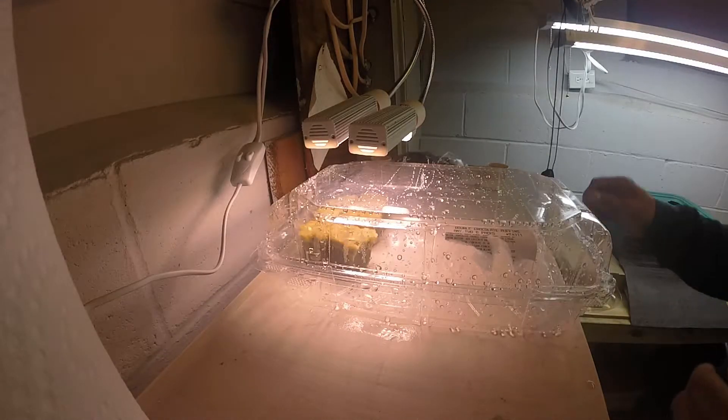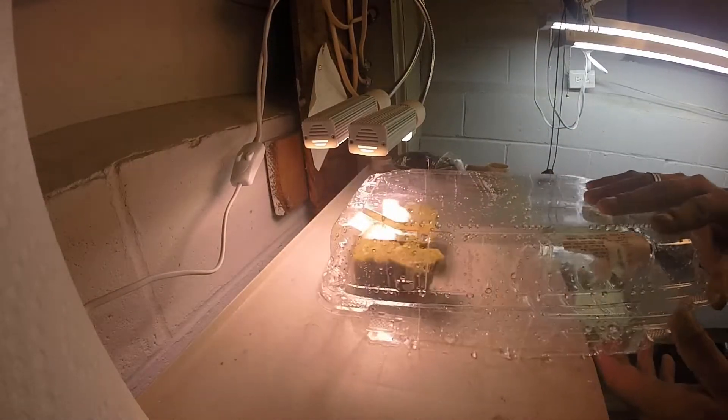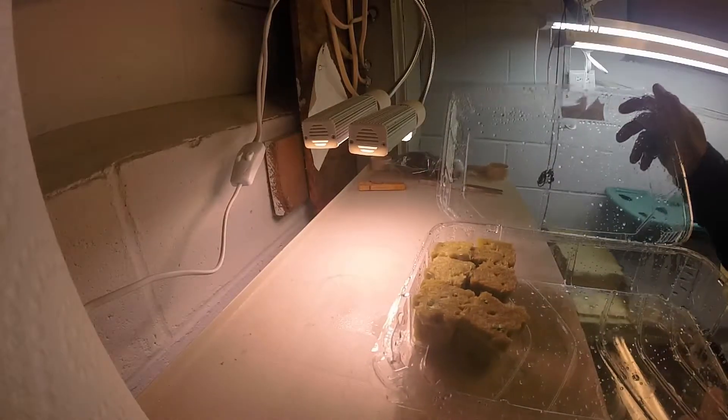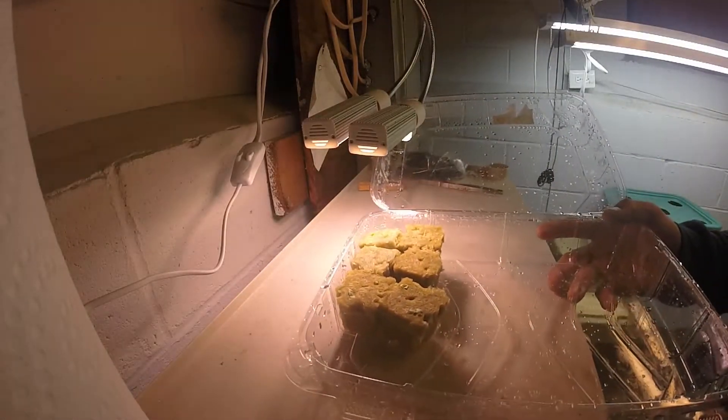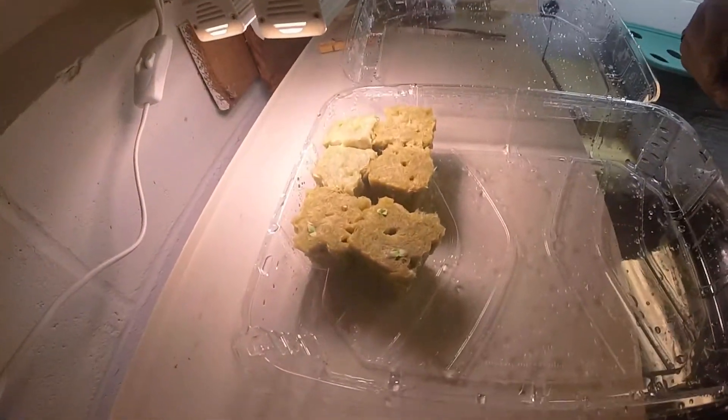Hey everyone, welcome back. We have some germination, so I'm going to show you what we got going on. This will be episode two — it's been about four days since we planted these.